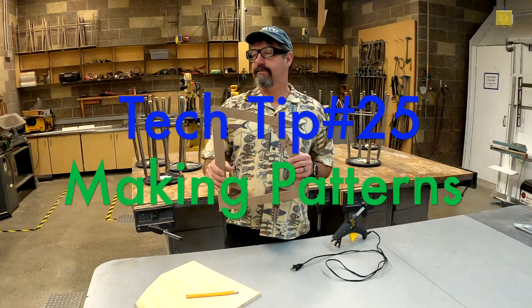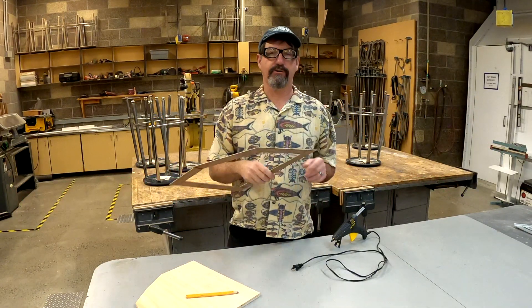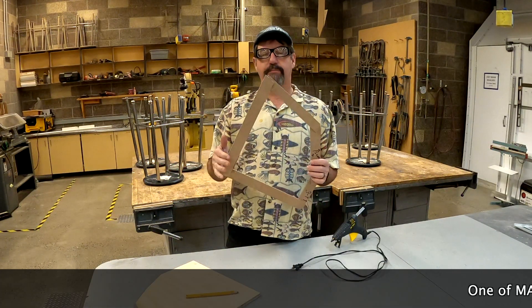Scallywags, tech tip 25: using a hot glue gun to make templates or patterns.